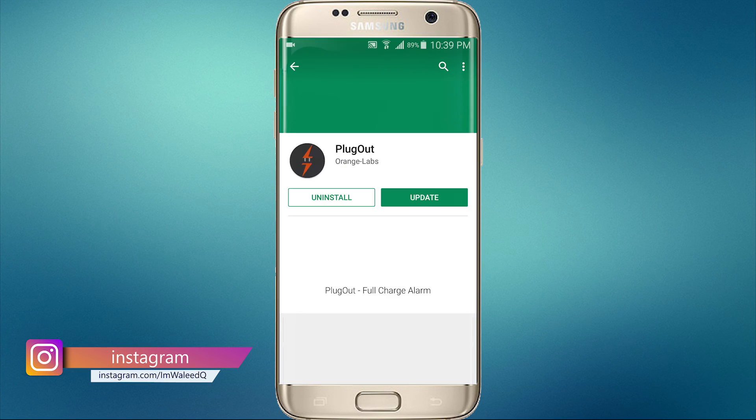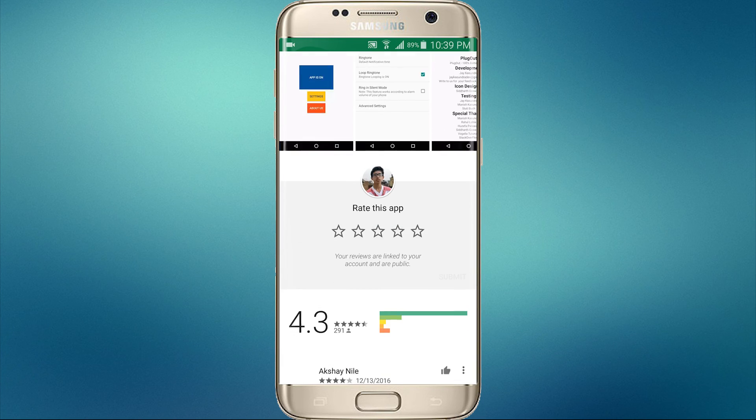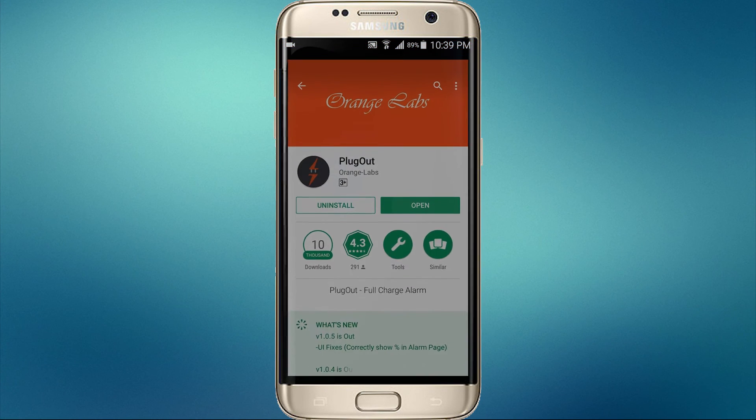This app will let you know that your phone is fully charged — it rings when it is fully charged. Download this app. I already downloaded it, so I am opening it. This app will get active when you connect your charger.